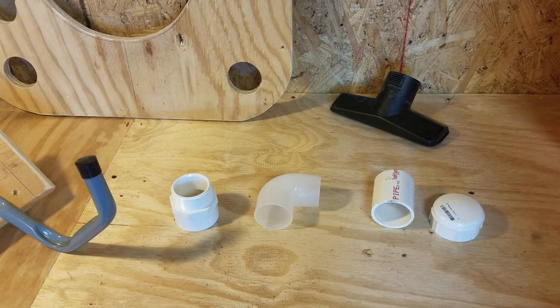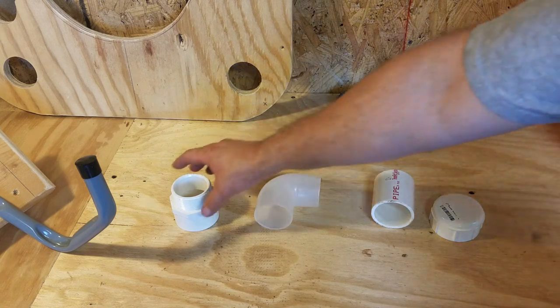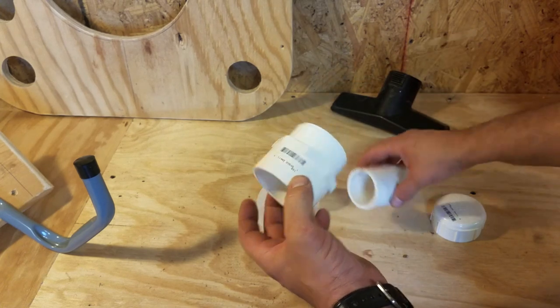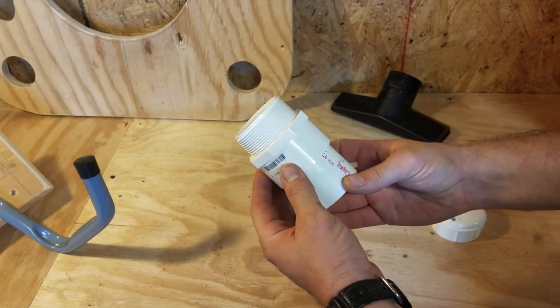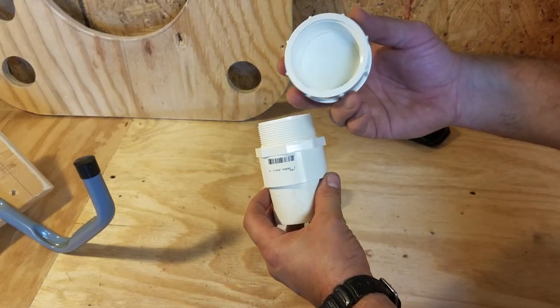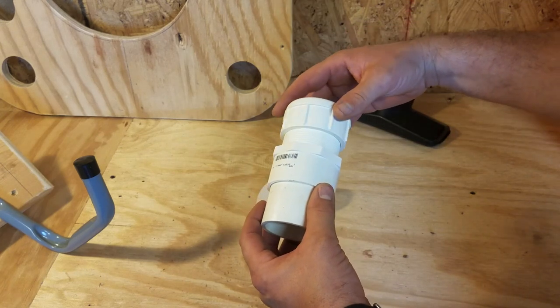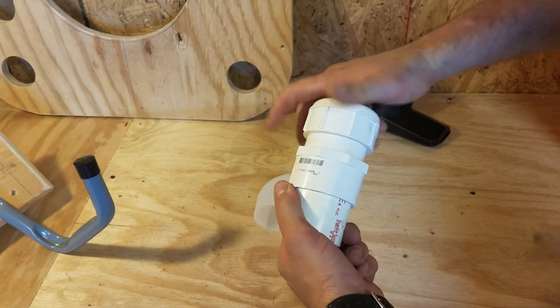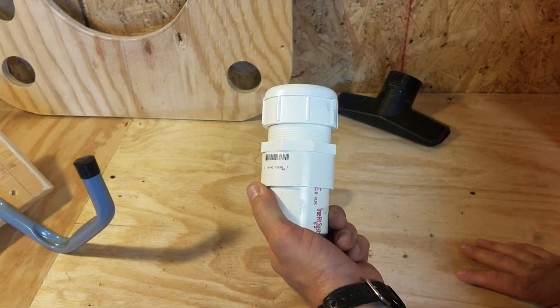Now let's talk about how we're going to transition from the adapter we've just made, up to the PVC pipe, to the piece of plywood that's going to store our accessories, our bucket, and the cyclone. What I did is I purchased these two-inch slip-on caps to male thread, and then with a friction fit put your pipe in there. Then you purchase a threaded cap and you sandwich the plywood in between these pieces - once that plywood's in there and you crank down, you're really adding a lot of stability.